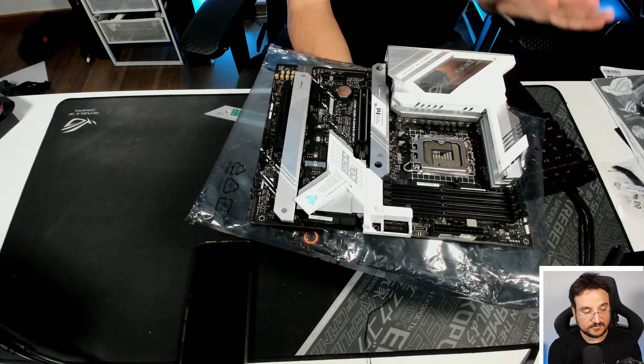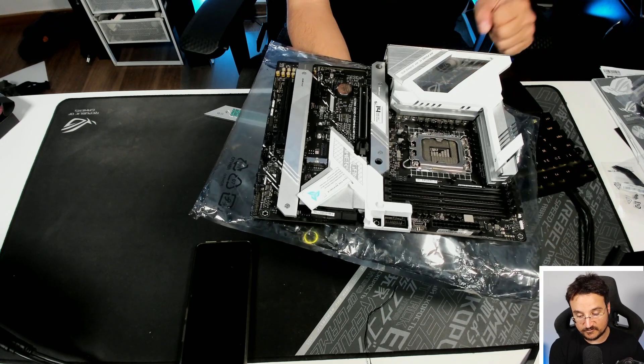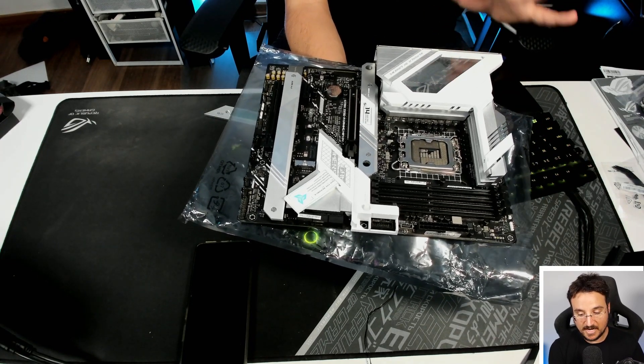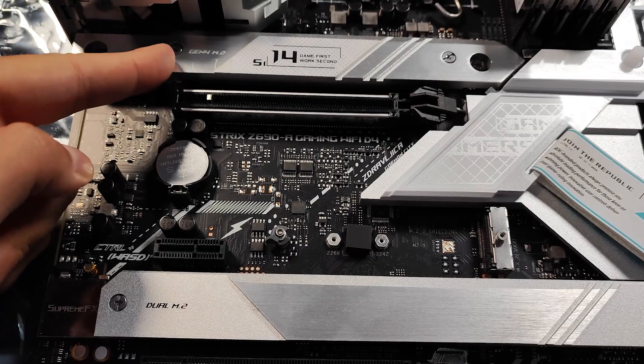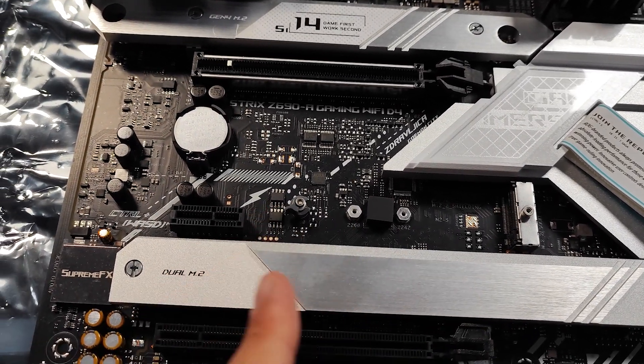So we have a lot of stuff going on with this board. First of all, we get four different slots for M.2 — these are all Gen 4 slots, which is great. They do have Gen 5 slots on the more expensive motherboards from this category. So two slots over here, another one over here, and another one over here.